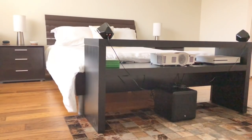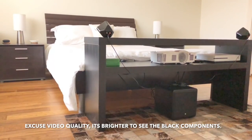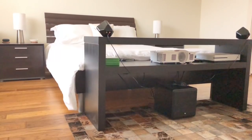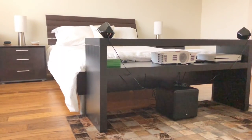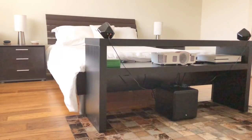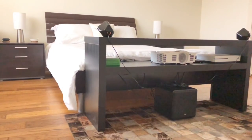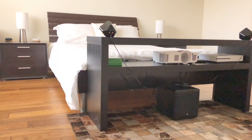Alright everybody, for the third and final example, we have the bedroom setup. I have a projector, an Xbox One, a Boston Acoustic subwoofer with two speakers, and the Google Home Mini in the corner. If you're still watching at this point in the video, I'd appreciate the like — please hit that like for me. Thank you for watching and sticking with me. I'm almost done.